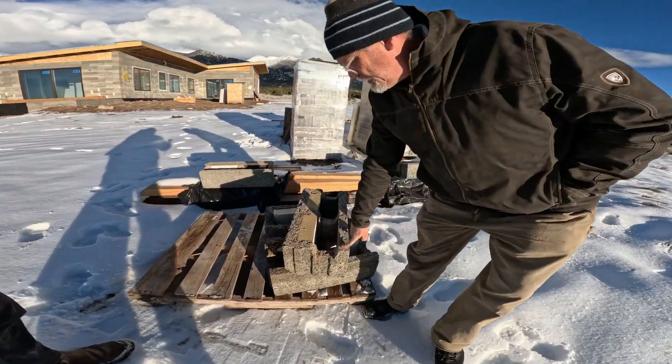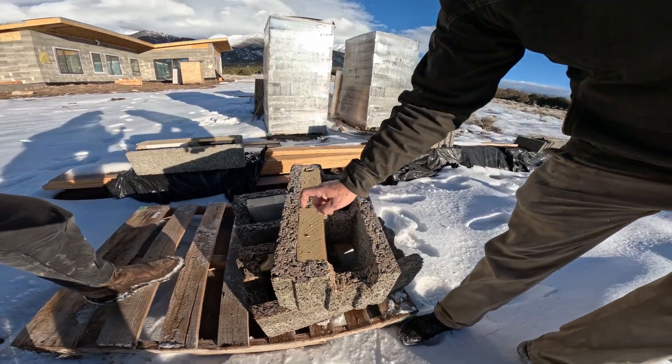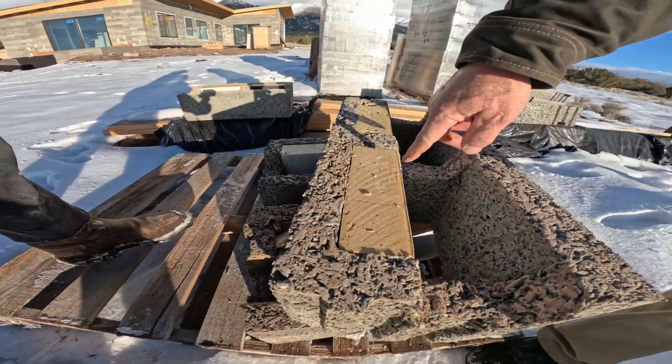So this block is made of shredded shipping pallets, like the one it's sitting on, mixed with cement formed into this shape. And then you can have rigid insulation put into it — this is poly-iso, or you can have rock wool.